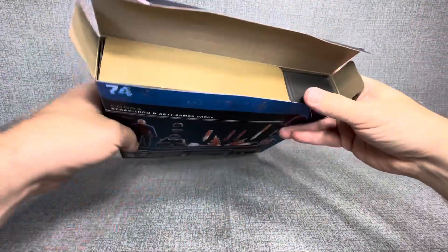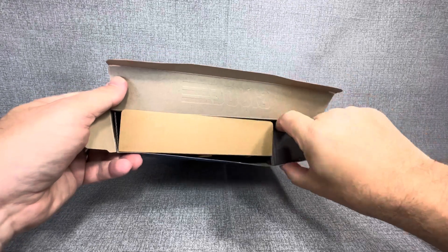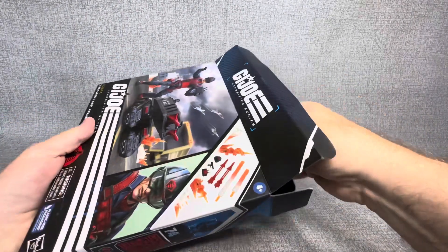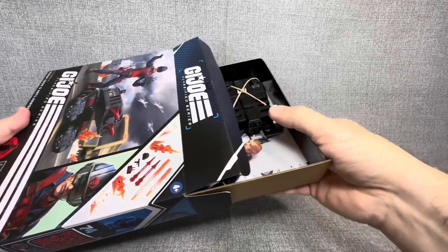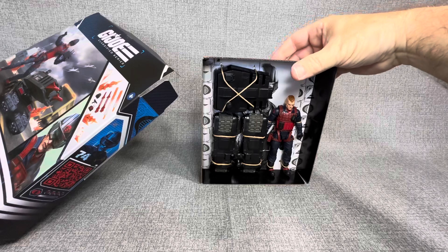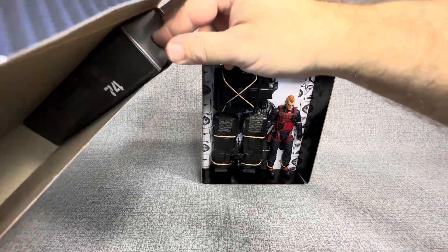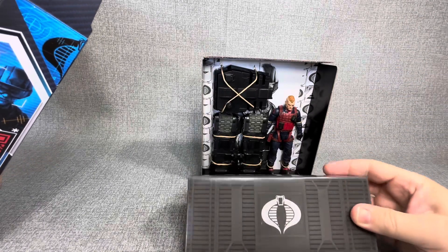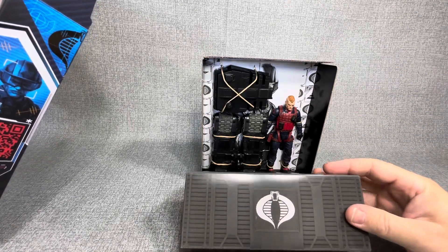So immediately you can see the boxes are here. Again, this is the Foot Locker, and this will be the box that contains Scrap Iron. It also has the anti-armor drone in it, so we're going to reach right over here and take out this Foot Locker as well. There you can see the Cobra emblem on that.